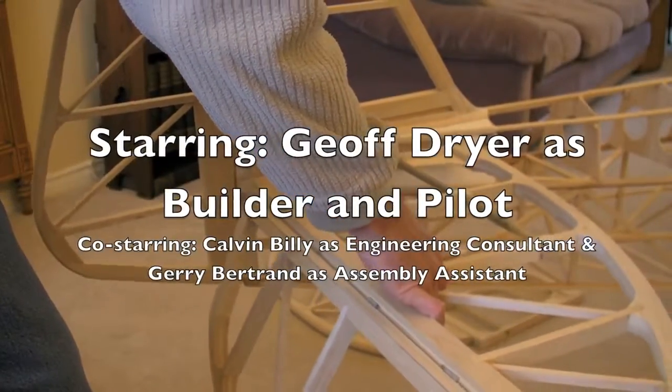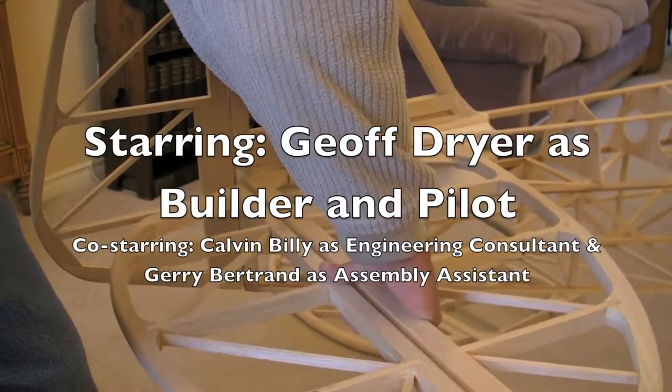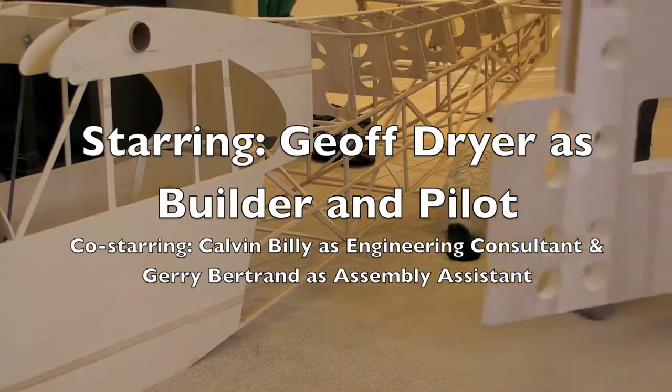The design is kind of borrowed from a few different plans, a few ideas, and a few things made up. It's never actually been together before, so this is the first time.